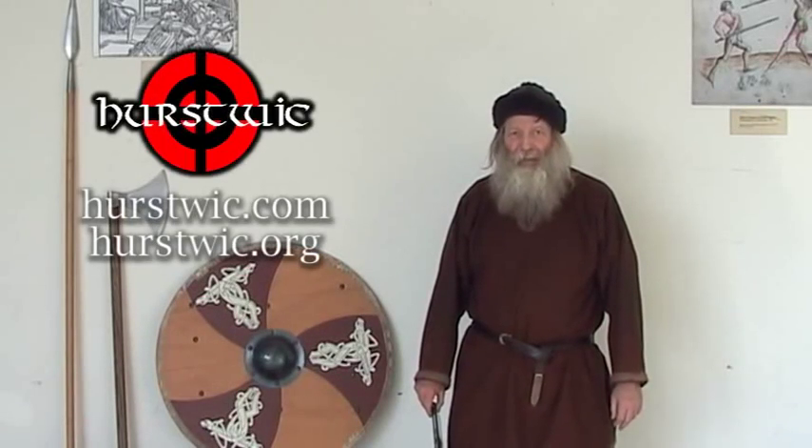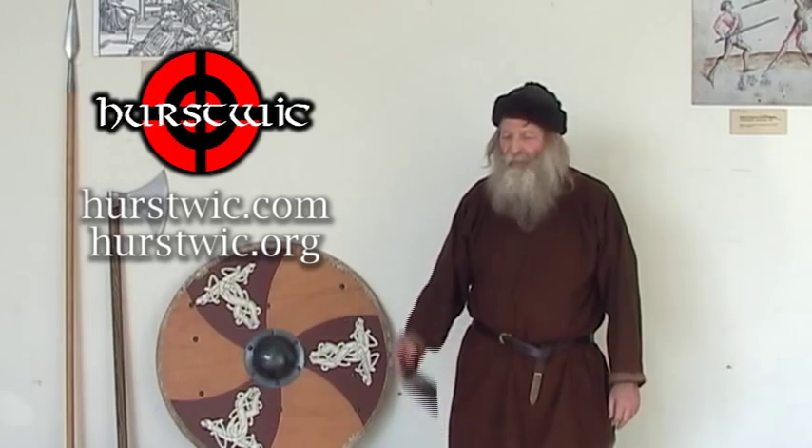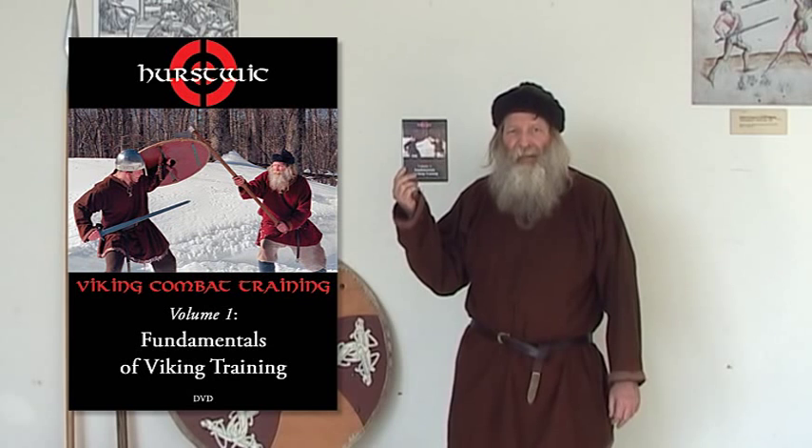Hello, I'm William Short of Hurstwick, and I'm pleased to announce the release of our first Viking Combat Training DVD, Volume 1.